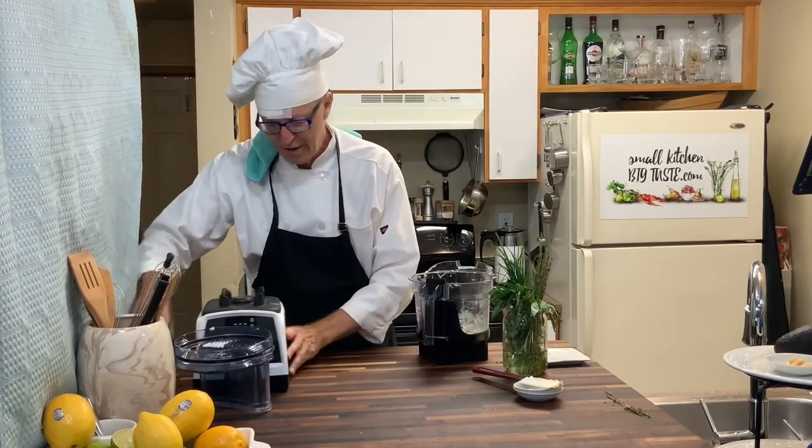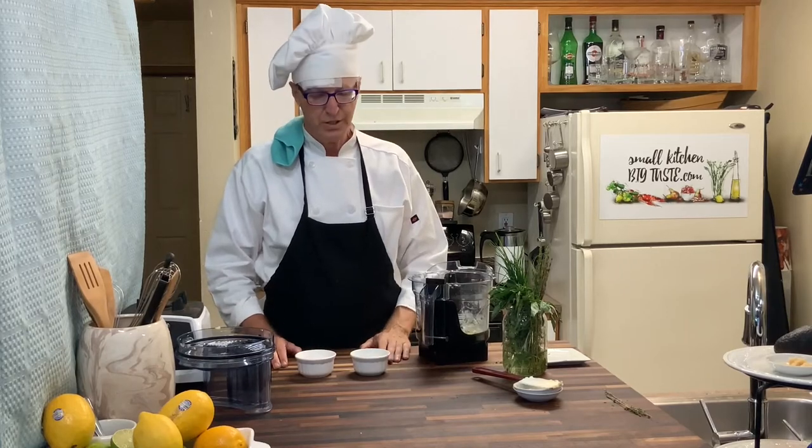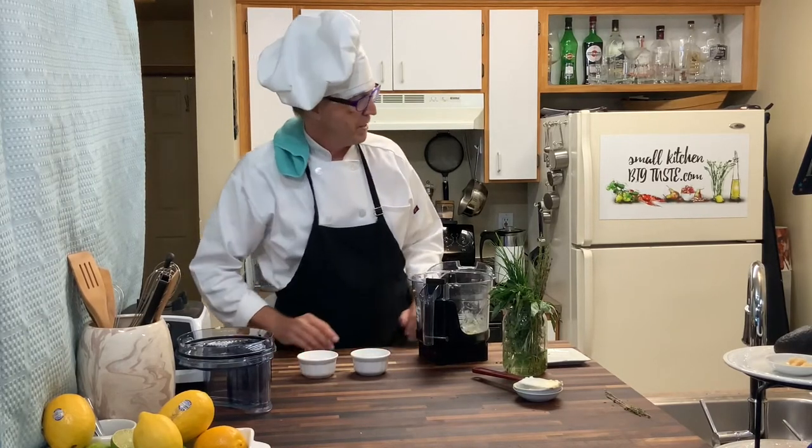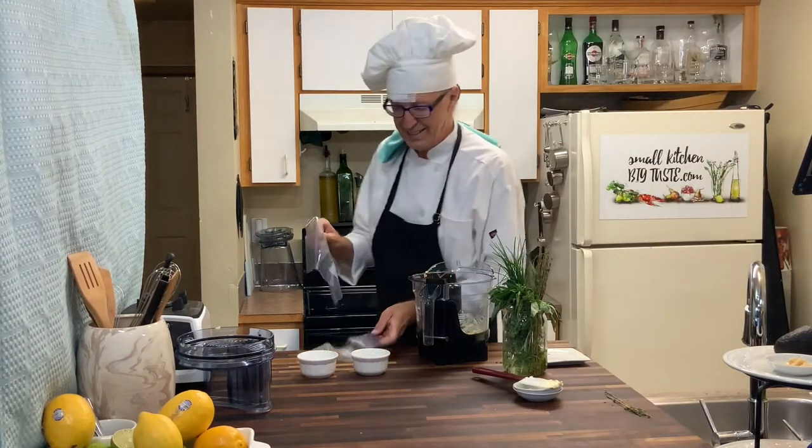Now this is my favorite part of doing this demonstration. Because we're going to make two compound butters that are ready for the Thanksgiving table — or any dinner table.